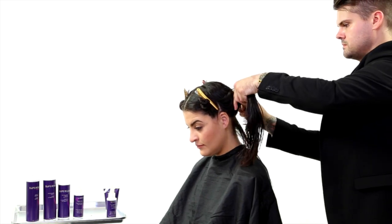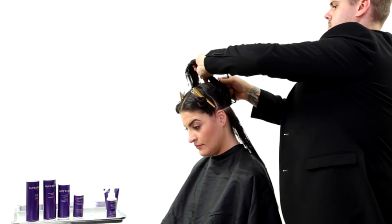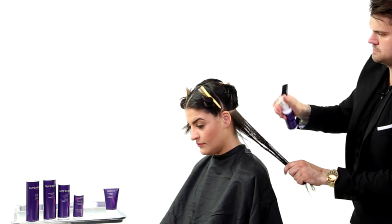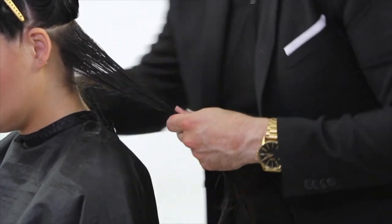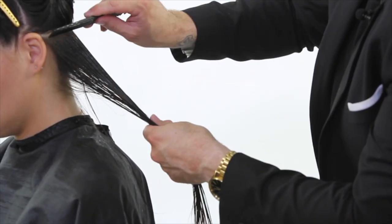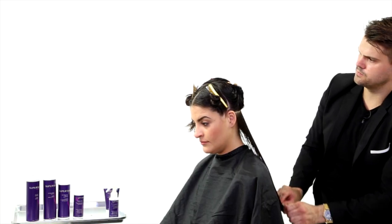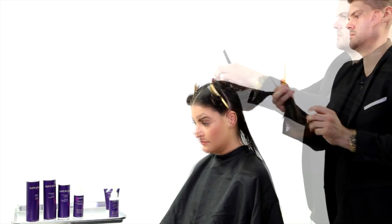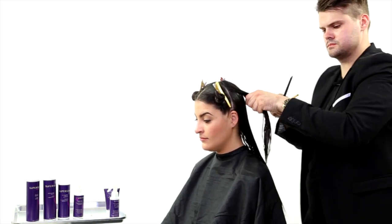Slow and steady wins the race on this technique. You don't want to go too fast — you want to be consistent and really saturate the hair with the solution. That's the big difference between the full treatment, which is going to last 12 weeks, and the express treatment, which lasts about 10 days to two weeks.